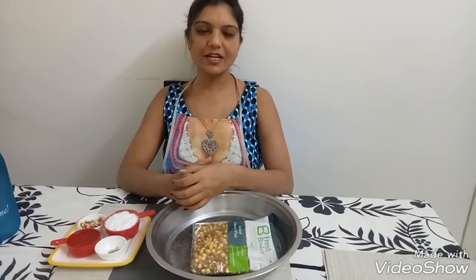Hi Foodies, you are watching Mom's Cafe with Garima. Today I have come with a very sweet and unique ladoo recipe.